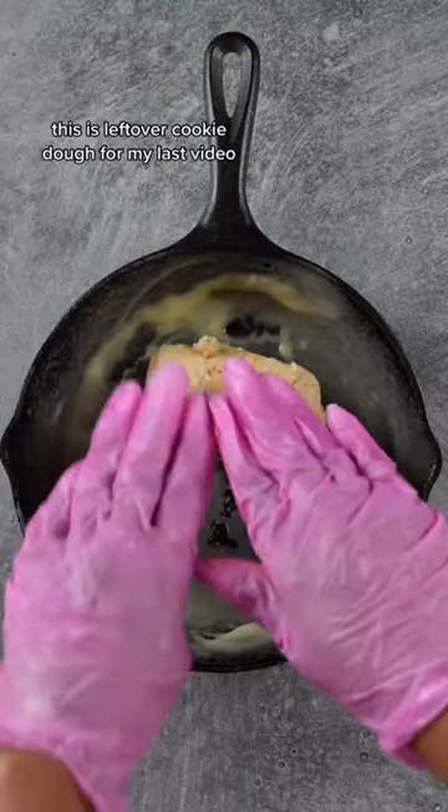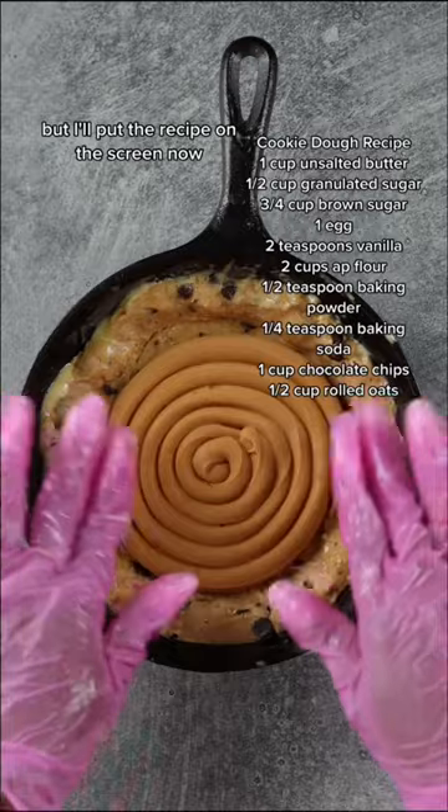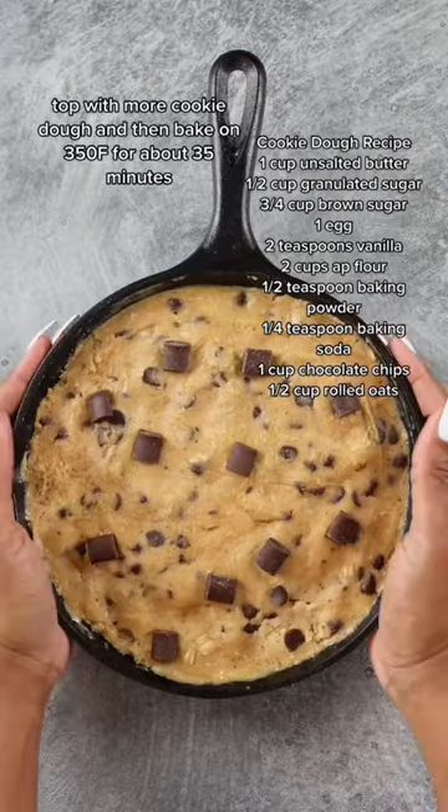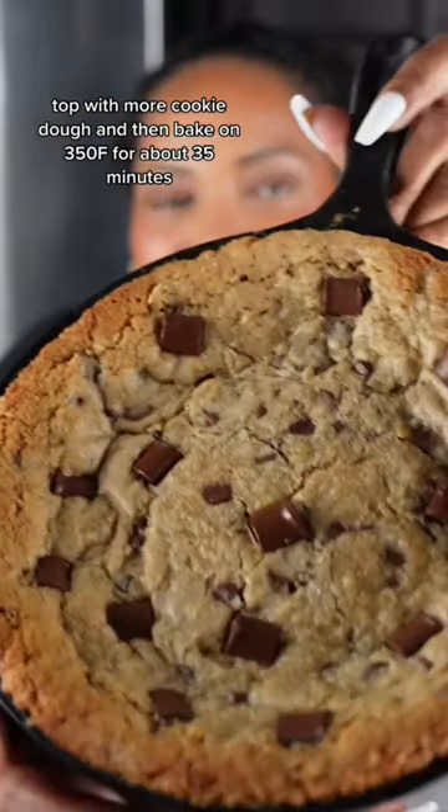This is leftover cookie dough from my last video, but I'll put the recipe on the screen. Now layer the cookie dough, peanut butter, Nutella, and caramel. Top with more cookie dough and then bake on 350 for about 35 minutes.